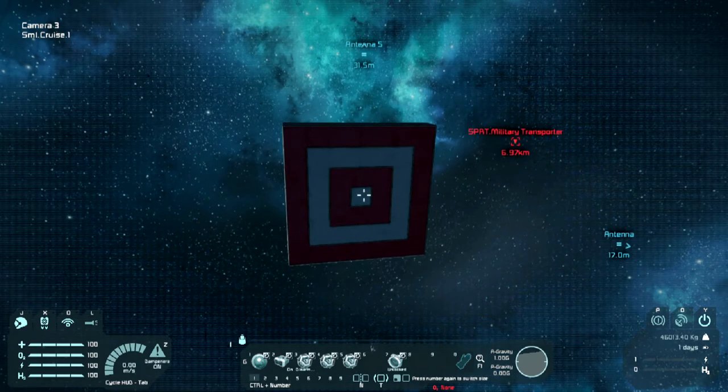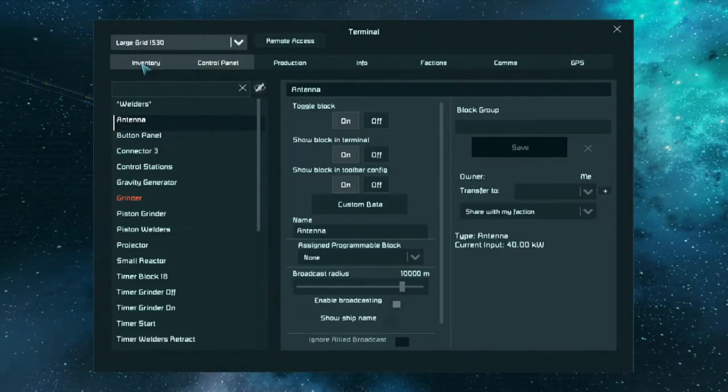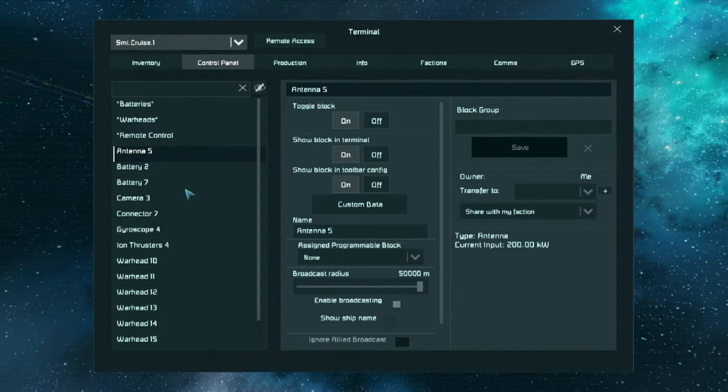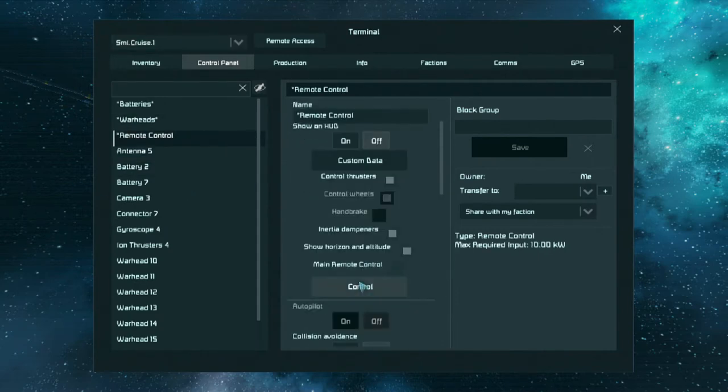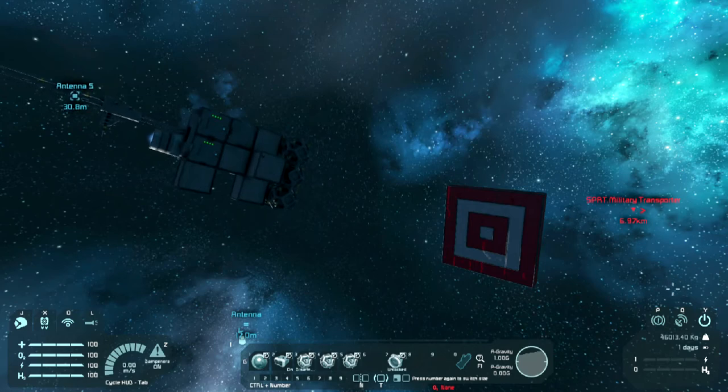I've got that lined up now, so I'm going to come out of that. I'm going to control it again and show you some of the functions. Remote control - pop. There we go. I've moved it now. I just hope it's still aiming at that.